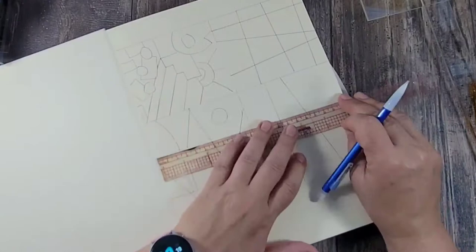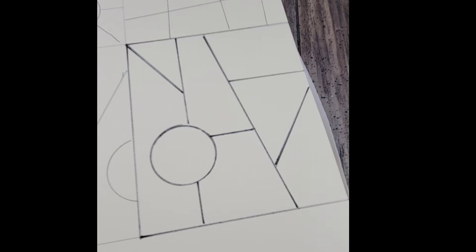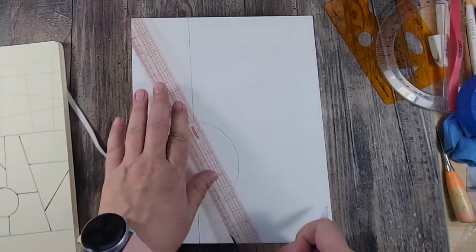I knew that I wanted to create some sort of geometric shape on my art panel, so the first thing I'm doing is using my Talon's art creation sketchbook and drawing out different patterns until I find one that I like. This is the one I ended up liking, and I'm simply going to copy it directly onto a wood gessoed panel and use it as a guide.